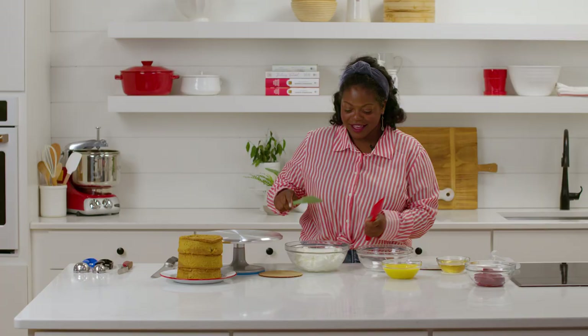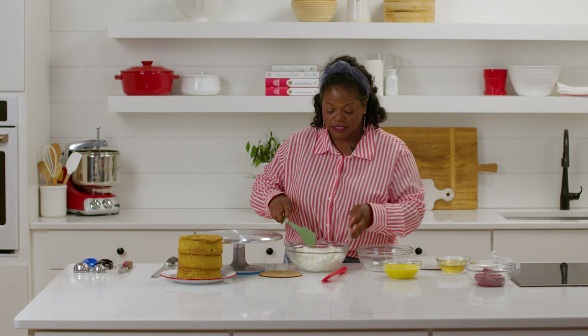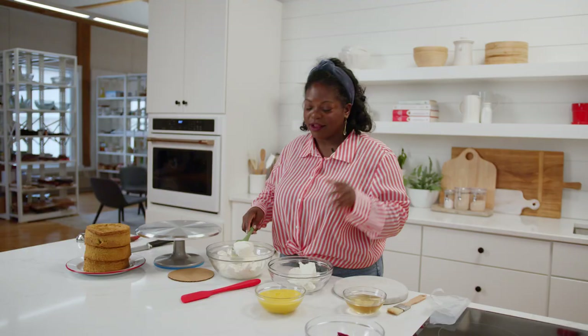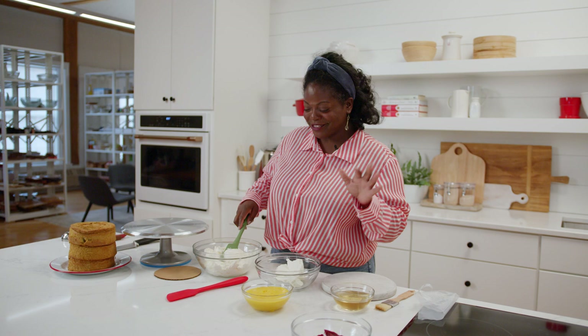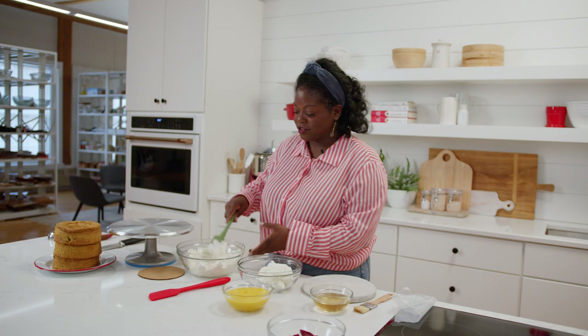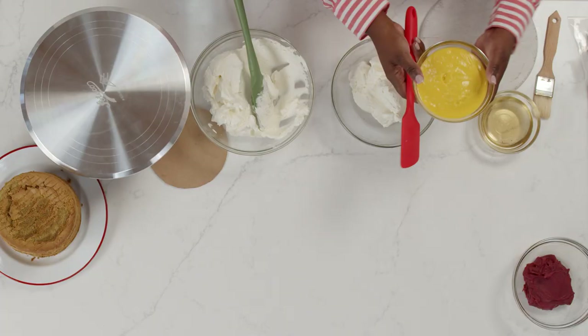That's super easy because I have a Swiss buttercream here and some mango curd. That's how I like to make my mango buttercream. There are several different types of buttercreams you can use — Swiss, Italian, American — but by far Swiss is my favorite. It's nice and light, it's not as sweet, the texture is smooth, and when it comes to flavoring it, the possibilities out there, you have so many.